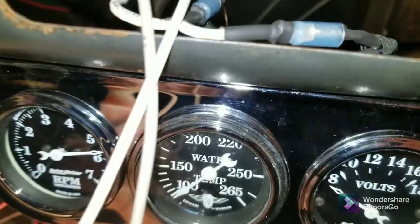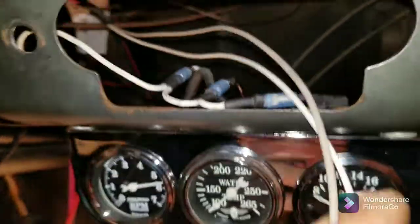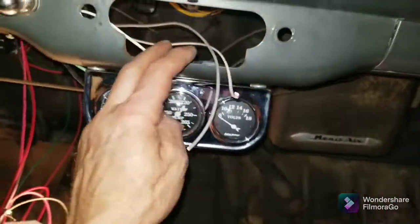It says 'electric wiper' on here — there it is. The light's not great but you can see it. And these are the lights for the gauges.